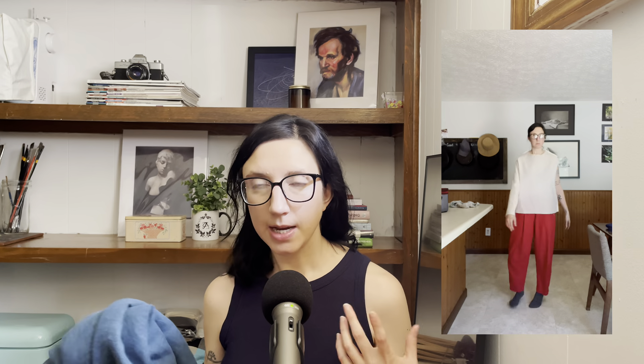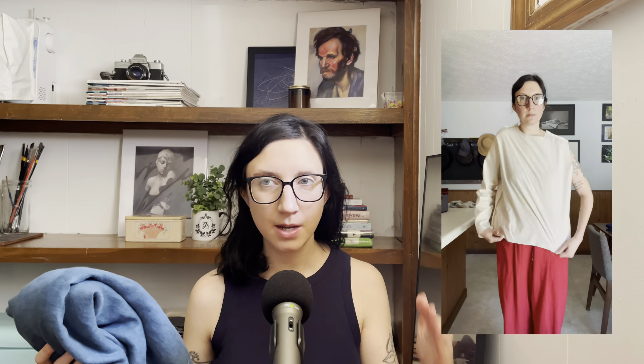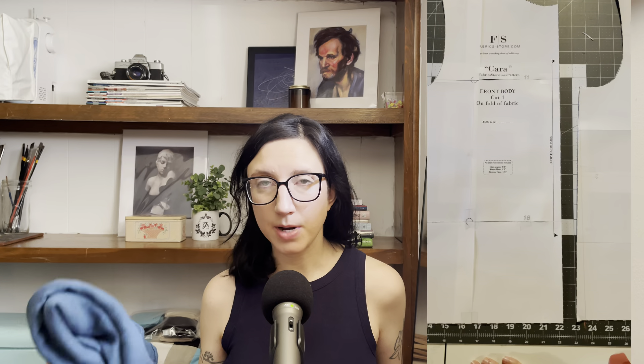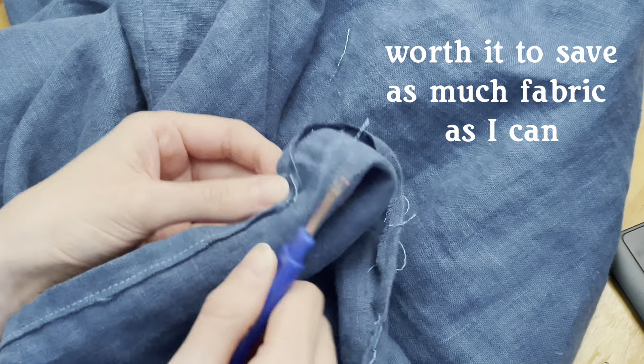I did end up making a muslin of the Kera top pattern, because I really love this fabric and I don't want to cut it up and have a result I'm not in love with. I used muslin fabric, did one sleeve and both the front and back to get an idea of the fit. I've decided to change the shape of the sides — they angle out from the armpit to the hem — and I'm going to straighten that. I may also end up shortening the whole top depending on how much fabric I have, and may shorten the sleeves too; we'll see how much I can squeeze out of this dress.